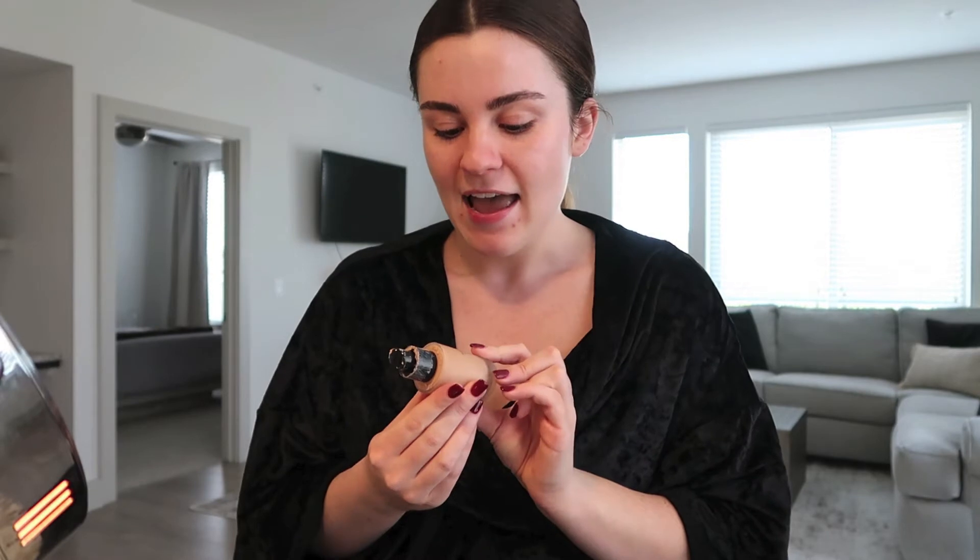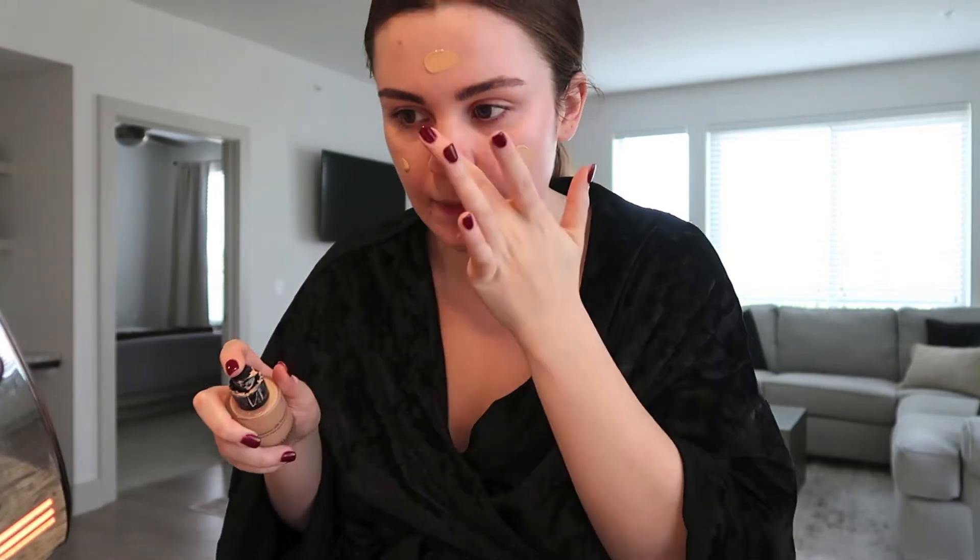I don't use a primer on the weekdays — I do use a primer when I'm going out to preserve my makeup a little bit more. But during the week, after I moisturize I just jump right into my foundation. I use the Luminous Silk foundation from Giorgio Armani. I'll just take like half a pump and dot it right here on my chin and a tiny bit on my nose.